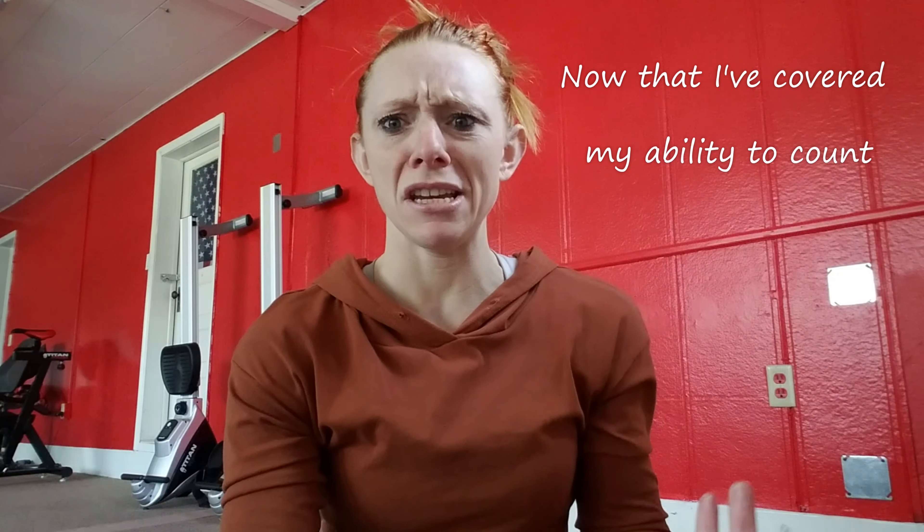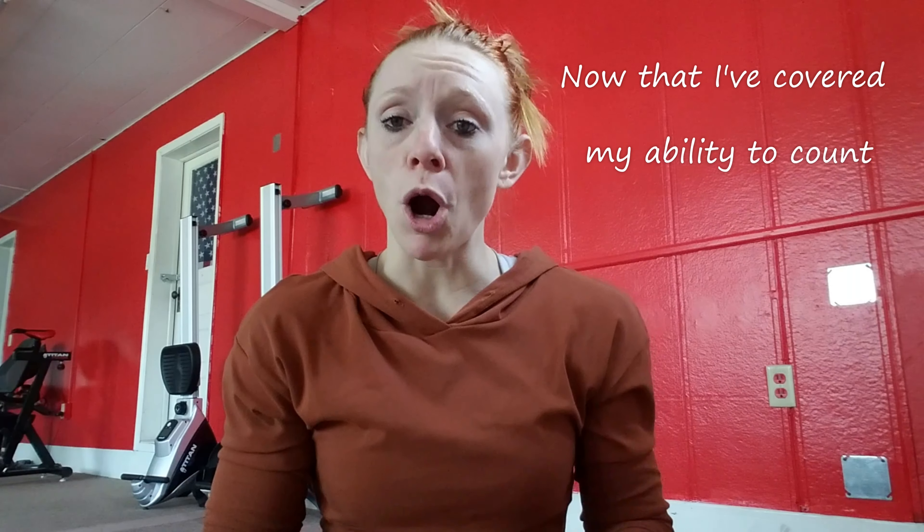Another benefit of using a dumbbell versus a barbell is you can pick lighter weights. If you're just starting out, you have the variety of 2 pounds, 5 pounds, 8 pounds, 10 pounds, 12 pounds, 15 pounds, and on up. Barbells generally are one size — your basic Olympic barbell is 45 pounds, which is pretty much the standard across the board in the majority of gyms. If you cannot lift the 45-pound barbell, you're missing out on the benefits of weight training because you physically can't lift it yet — you haven't gotten strong enough.